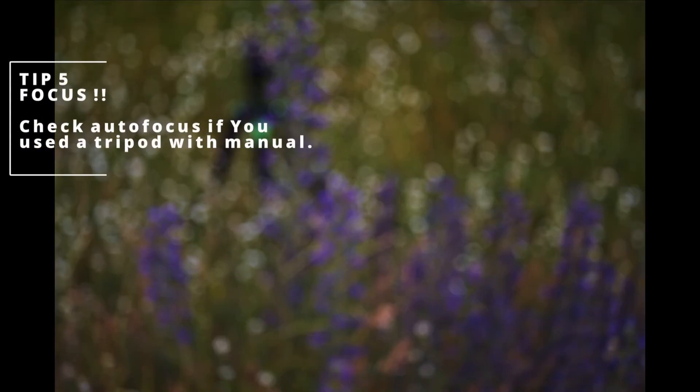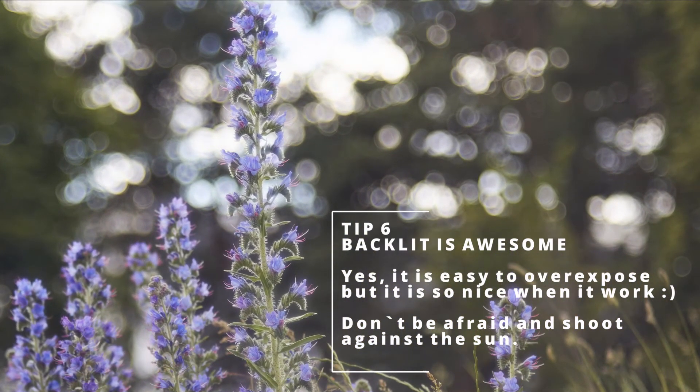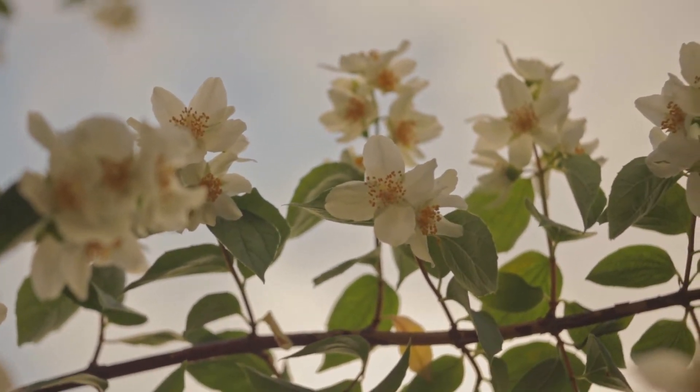Remember to keep checking your camera and snapping those photos — practice is golden. You can read everything, you can watch everything, but the most important part is to just grab your camera and shoot. As you can see, shooting from below works great.